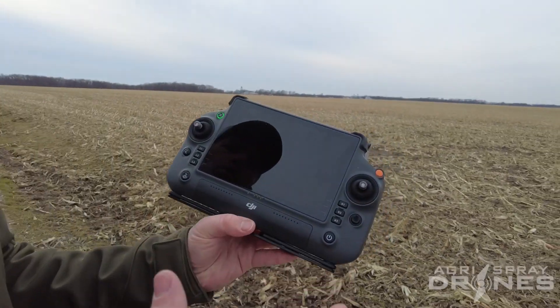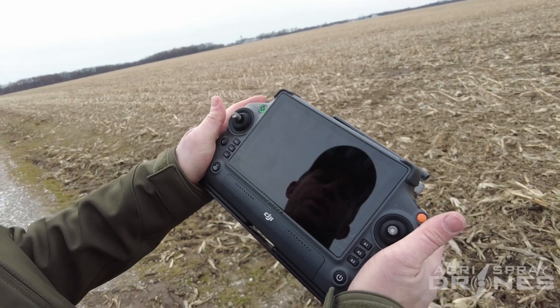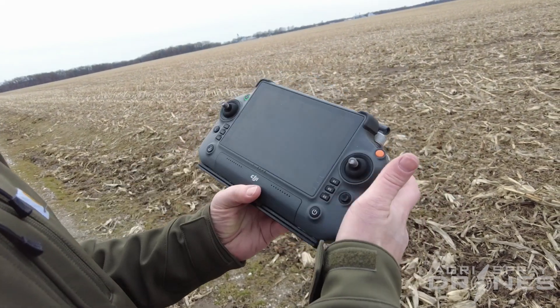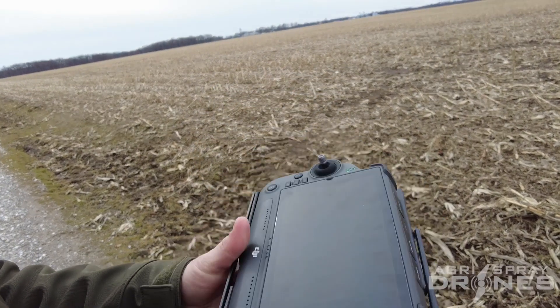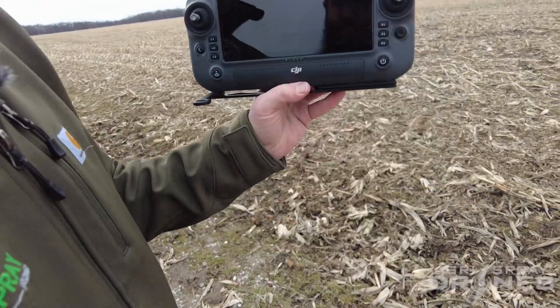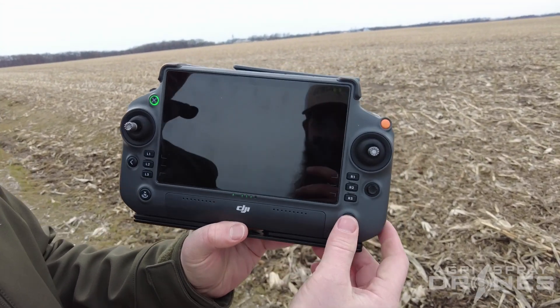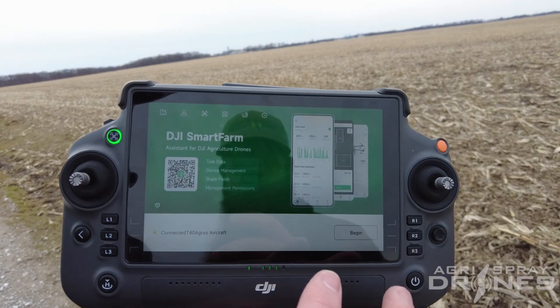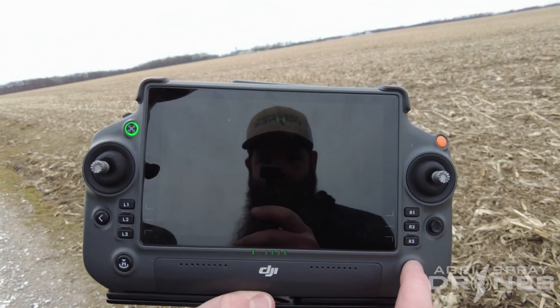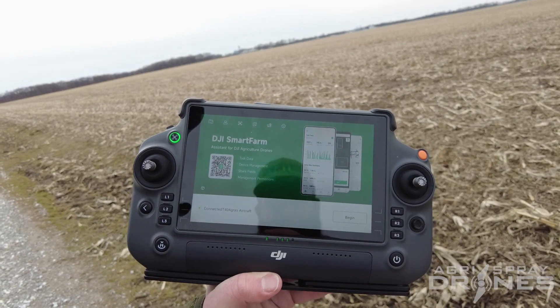First, overall size and button layout — it's very ergonomical. We can hold the remote with two hands or one hand. We can hook a strap to it right here, or use these as a kickstand and lay it down on a table. The screen size is pretty big, and we can turn it on and off to conserve power during the day by just pushing the power button.